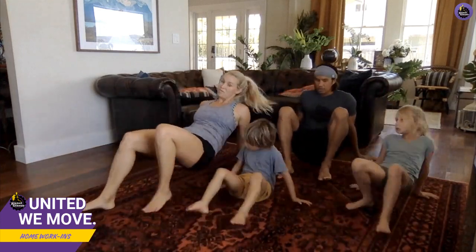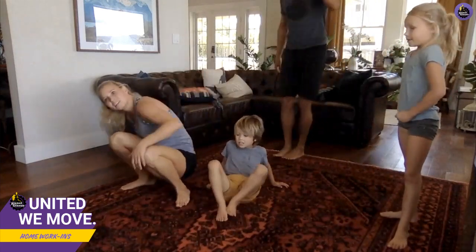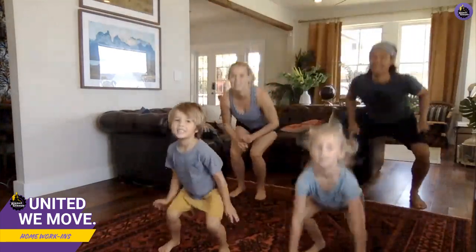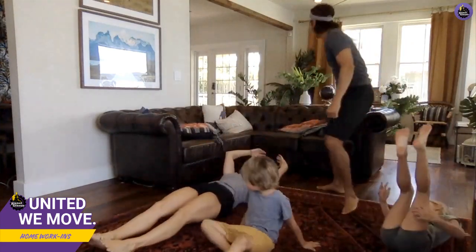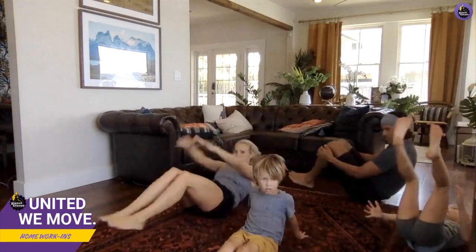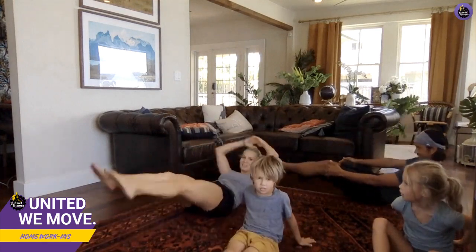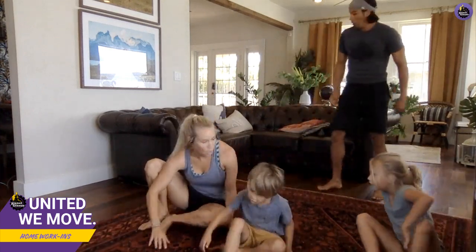There's someone else from Hawaii here — yay! Okay last one, back to starfish jumps. One, two, three, five, eight, seven — good job! Now on to the turtles — open the shell, close it! There's someone from New Zealand — Kyle from New Zealand, welcome!